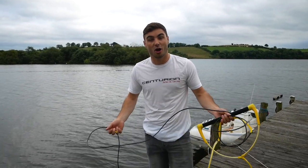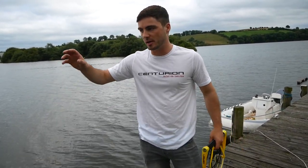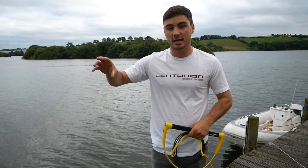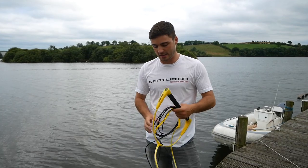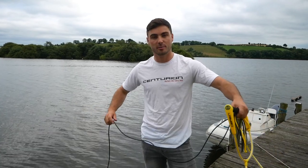Thank you so much for watching — bit of a random video, but hopefully it helps you. So often when I've been abroad coaching and I say 'let's just shorten the rope,' they say 'no, that's as short as it goes,' and I'm like 'just make a knot' and people are like 'how have I never known that?' In the very near future I'm going to talk about finding your perfect rope length and perfect boat speed, so definitely stay tuned, subscribe, and have fun on the water at the perfect rope length.